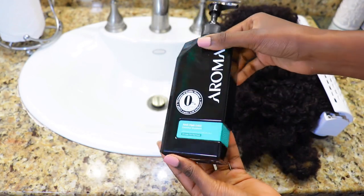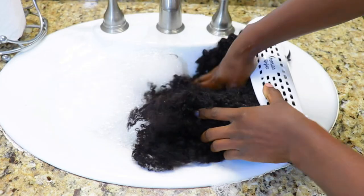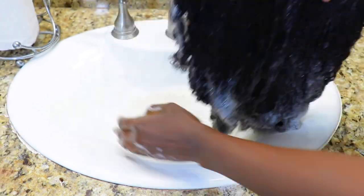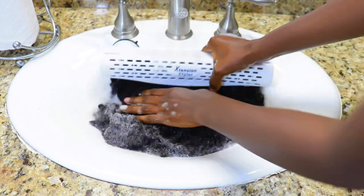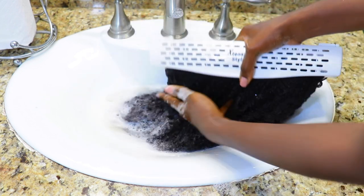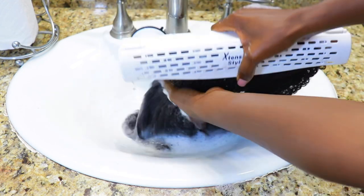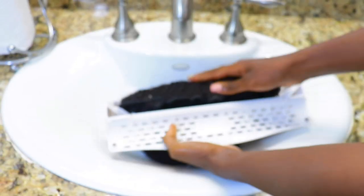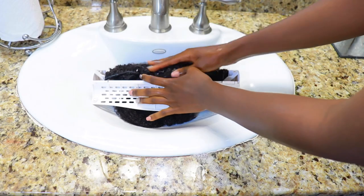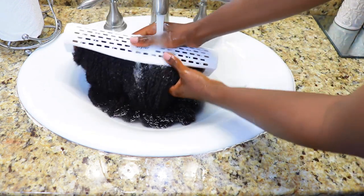I'm using my Aromas anti hair loss shampoo to wash them — not because they need an anti hair loss shampoo, but because it was closest to me and I like how softening it is. It lathers nicely and works well. I'm making sure I get in there and everything is nice and clean because I'm heat styling — you need your hair pretty much stripped. I'm getting to the roots, the fake roots where the clips are, and making sure everything is clean.